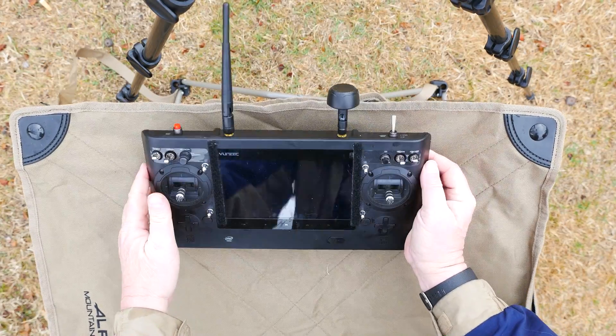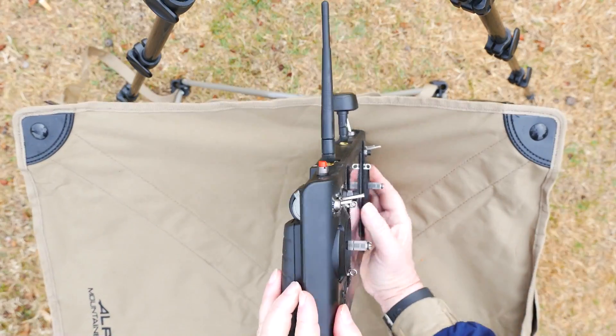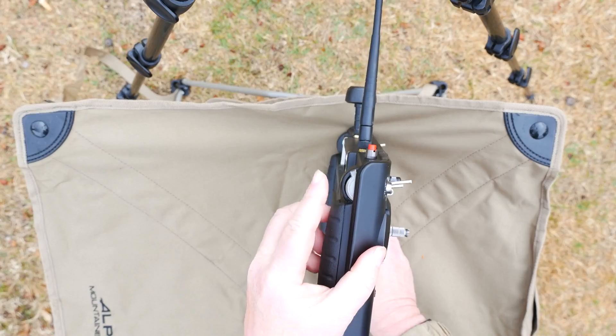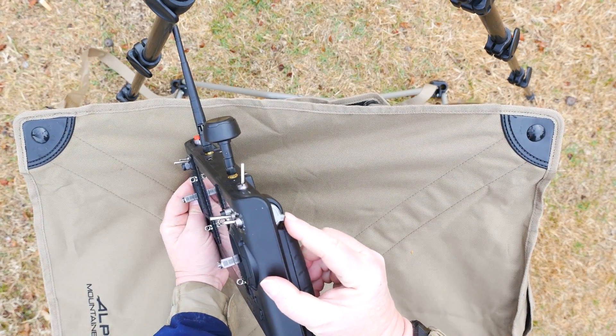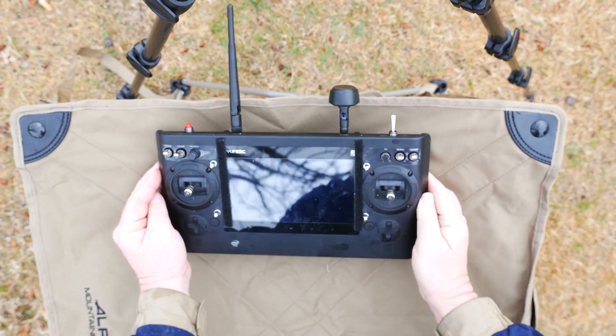We've got two more knobs to set. On the left side is the Gimbal Tilt Knob — push it all the way up or forward. On the right side is the Speed Knob. You can set this however you'd like. I prefer to push mine forward, Rabbit Mode, so the aircraft will pop up off the ground faster.